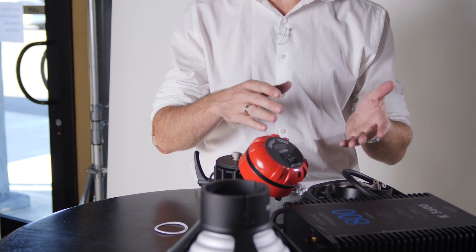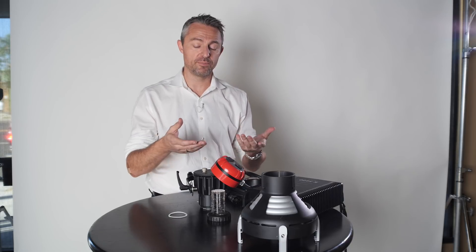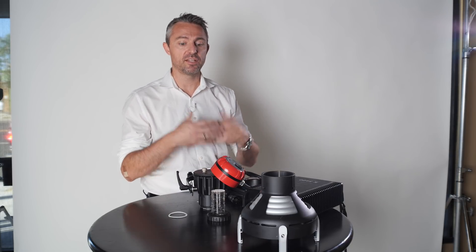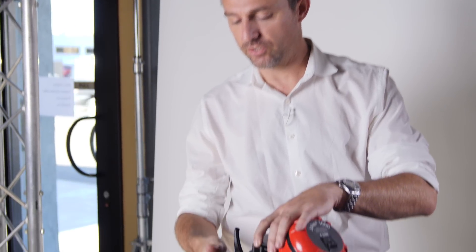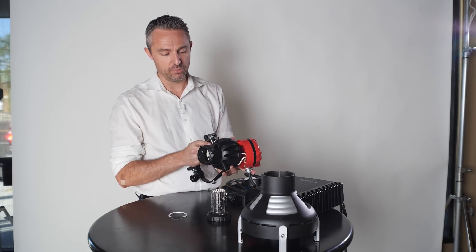So now your Joker can either be tungsten or daylight. We also have 3200 Kelvin lamps that are HMI technology but 3200 Kelvin balanced, so you can get that same efficiency using your igniter and change the color that way as well. It's really important that we made it easy to get in and change those lamps, because we're seeing people do that more and more often.